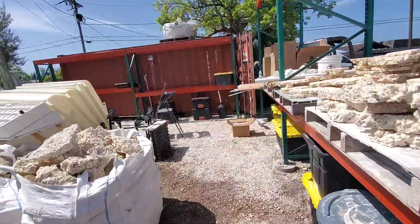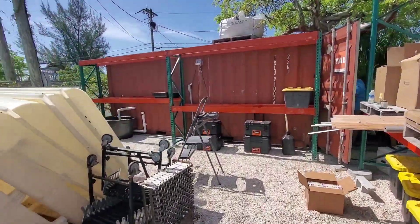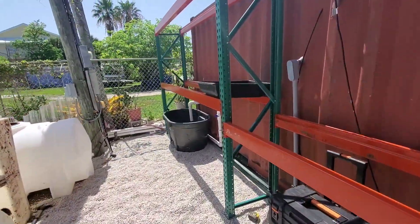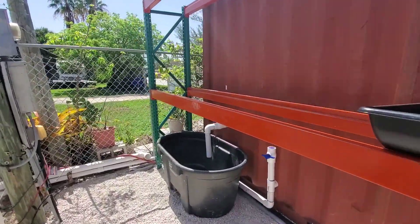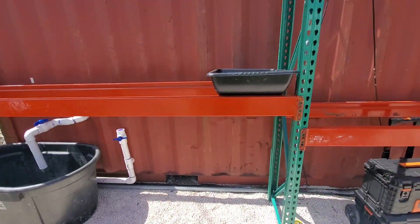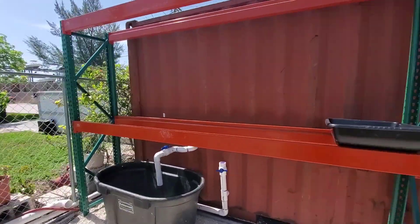Yesterday we went ahead and tore out the sump that we had here and went with a 100-gallon, which gives us a little bit more room. We also built the invert shelf here — you'll see quite a bit of updates about that soon.